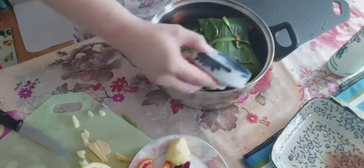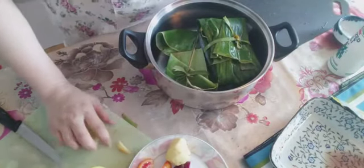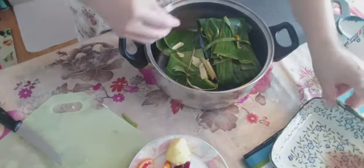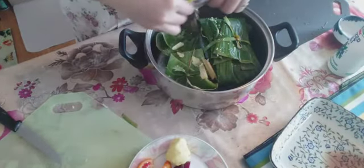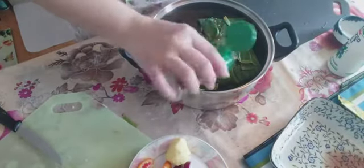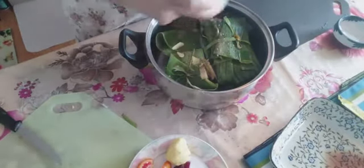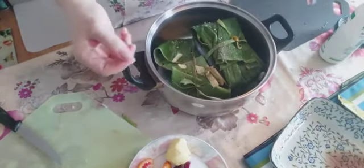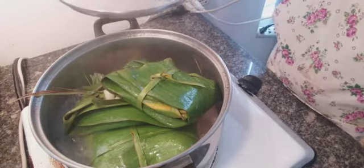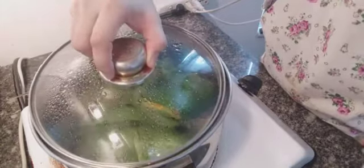We need about three tablespoons of vinegar, or you can add more — like five tablespoons — it depends on how much fish you're cooking. I already added ginger and garlic on the outside as well, so if you steam the fish you can taste the sauce on the outside too — it's delicious, I can guarantee. There you go — now it's boiling, you can see there's already sauce. Looks so yummy and so delicious!